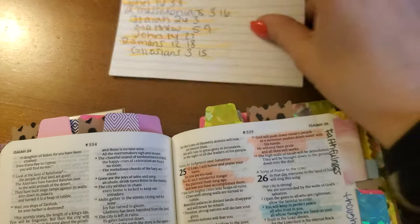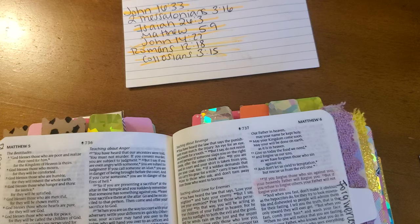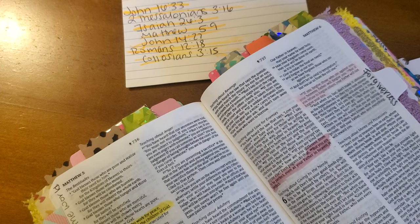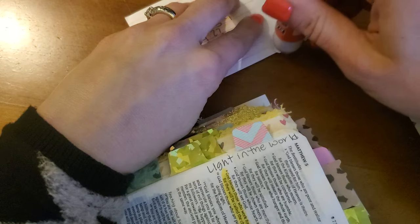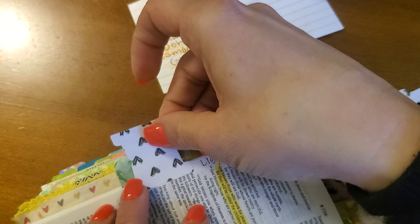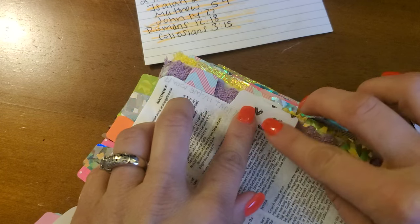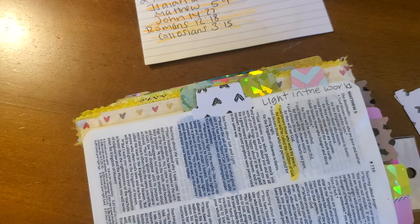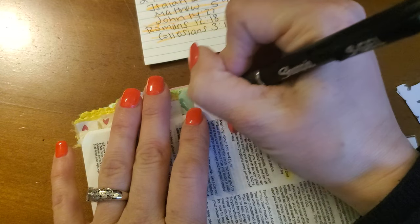My next verse is Matthew 5:9 — 'God bless those who work for peace, for they will be called the children of God.' That's such a good verse because sometimes you actually have to work for peace. If you have difficulty in a relationship, you have to work for it. That's where God can give us the Holy Spirit and give us self-control, the fruits of the Spirit, guard our thoughts, minds, mouths, and temper so that we can be peacemakers. There are different forms of peace — peace with others, and peace in our thoughts as we go through difficult situations.